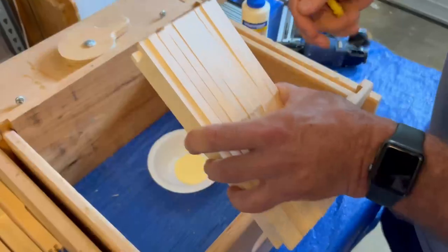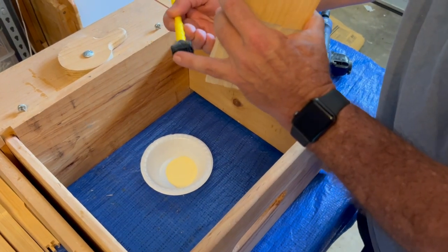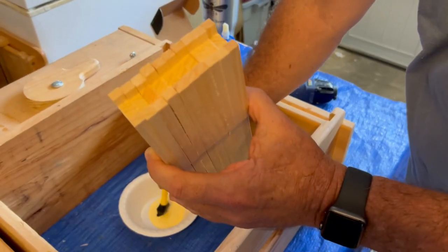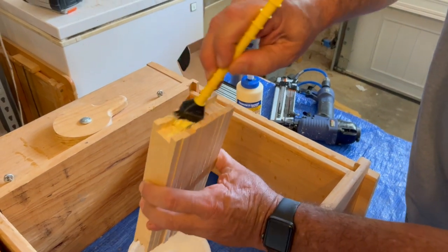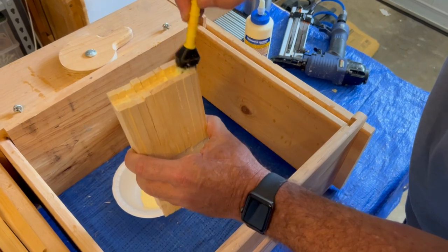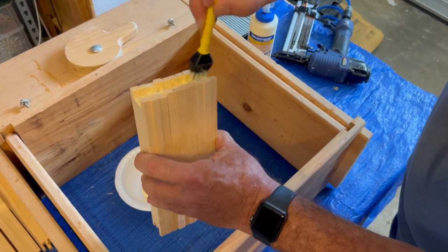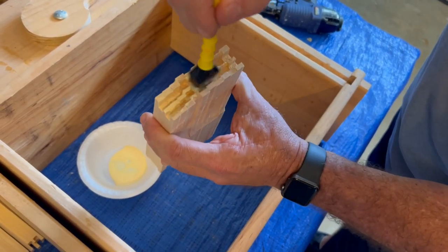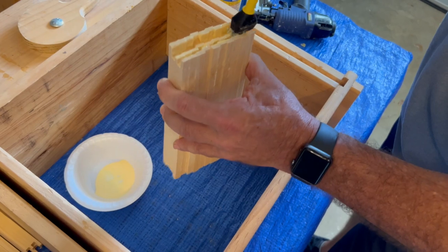We've got the first 10 ends stacked. We'll take this silicone brush — we got it at Lowe's — you can use it over and over again; it does a great job applying the glue. Just take the wood glue and put it in liberally, making sure we have plenty of glue. I really work it down into this part right here. The staples hold these together, but I think the glue is actually the key to holding them together even better.